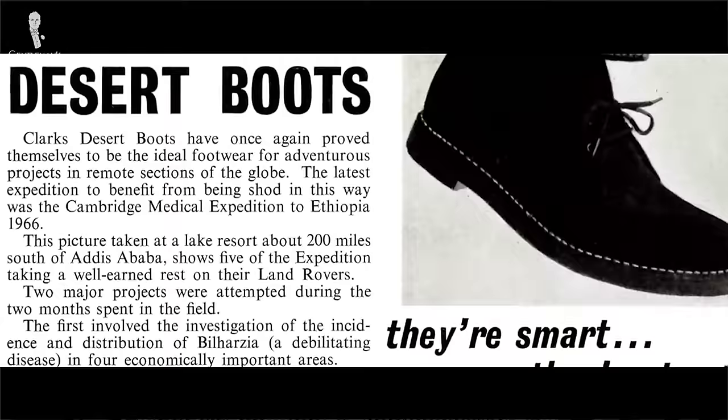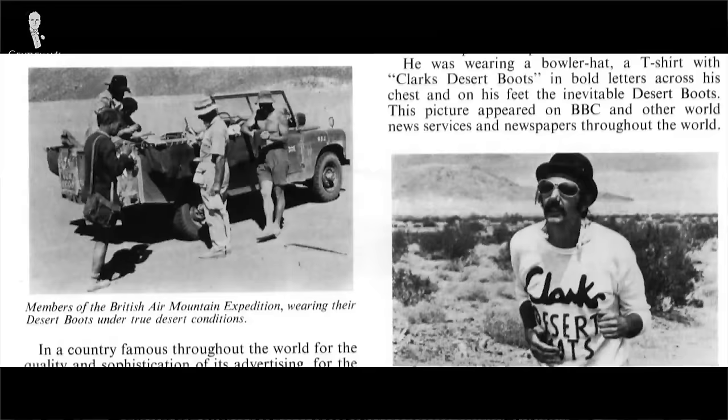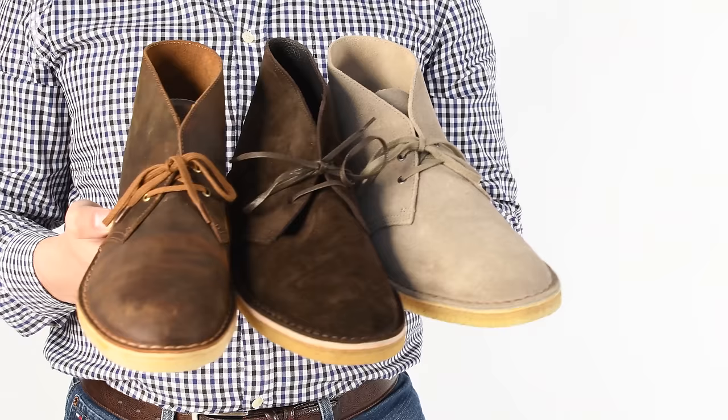Welcome back to the Gentleman's Gazette in our series, 'Is It Worth It?' Today we discuss the iconic Clark's Desert Boot — the history, the style, the construction, different materials, and of course, whether it's worth your money or not.